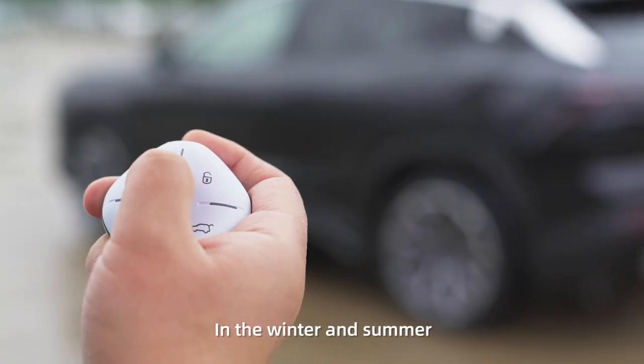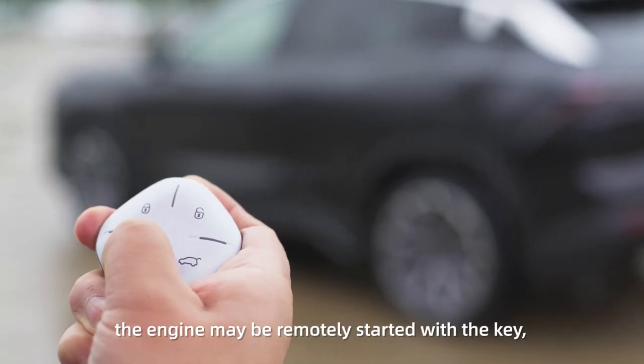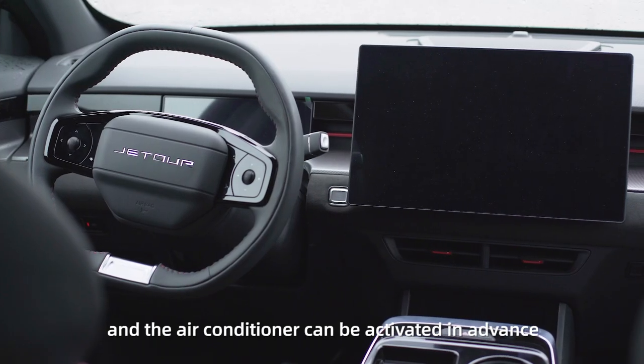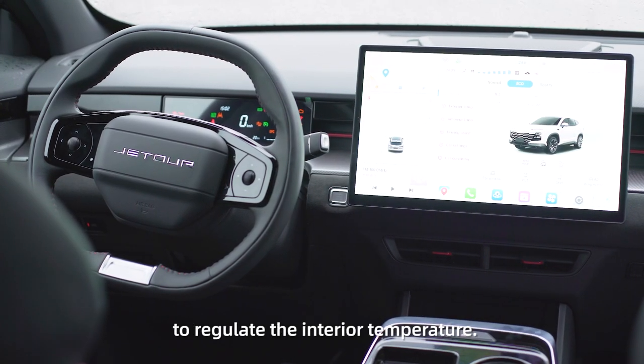In the winter and summer, the engine may be remotely started with the key and the air conditioner can be activated in advance to regulate the interior temperature.